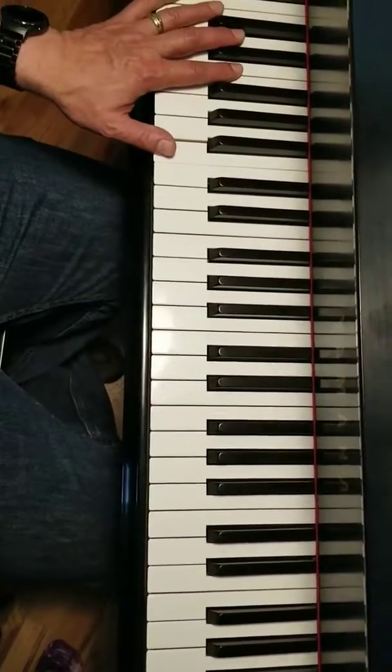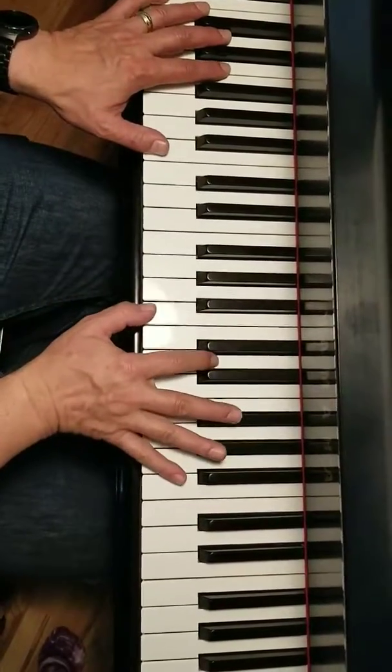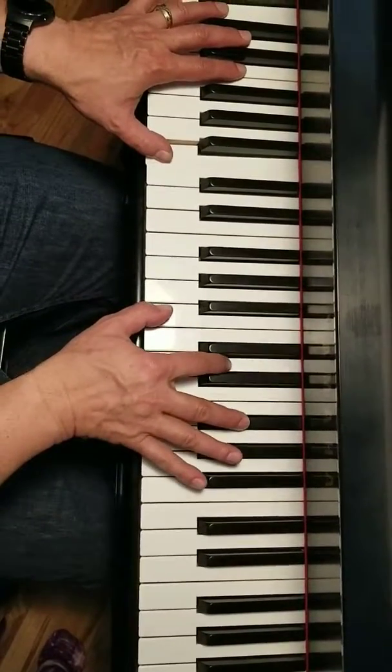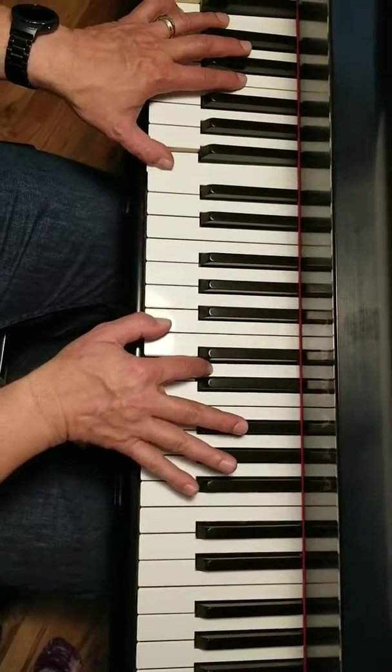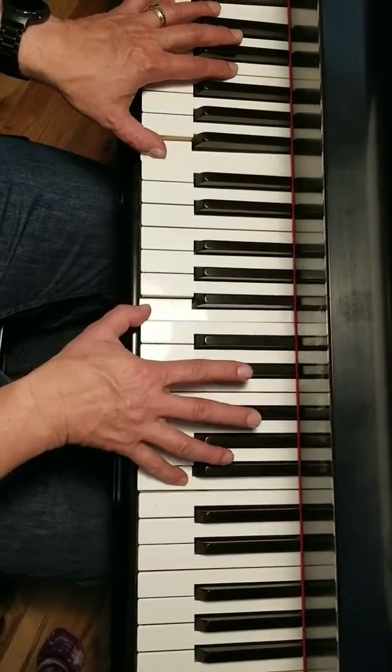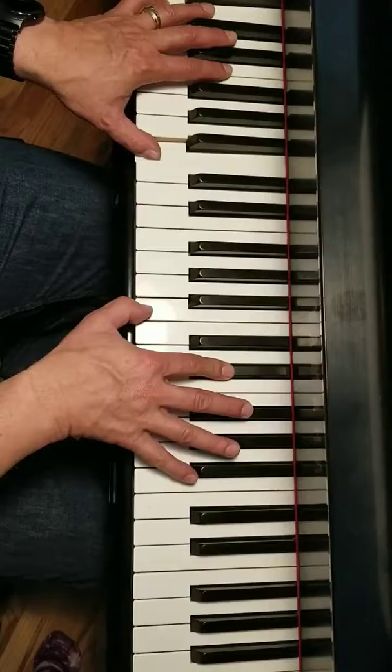This is page two of the Moonlight Sonata. Starting with a B minor chord: B, D, F sharp, B, D, F sharp. Then B, D sharp, F sharp octaves, B's, D sharp, F sharp.